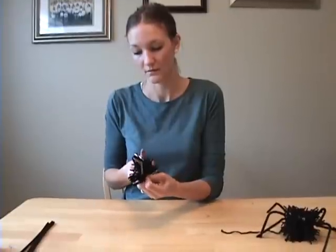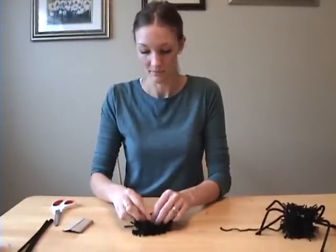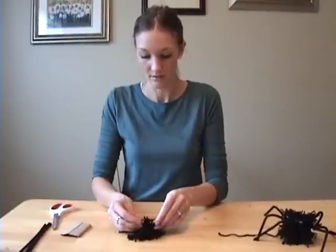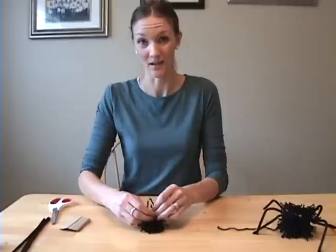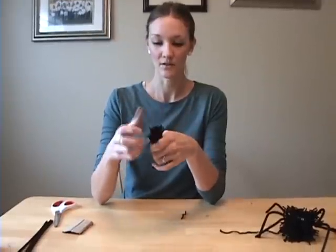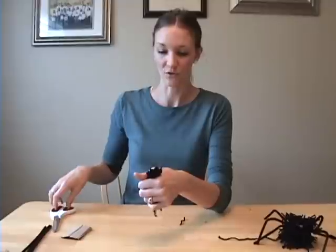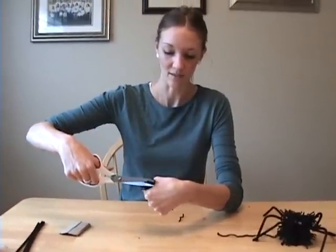Then on the other end cut the yarn all the way across, and carefully tighten the knot and finish tying it. This is how you make a regular pom-pom with yarn. Then you want to kind of trim around so that it makes a nice round ball.